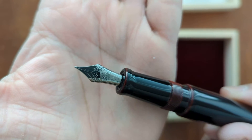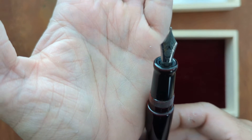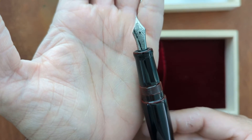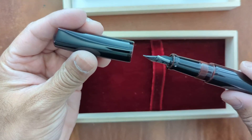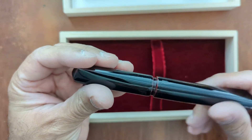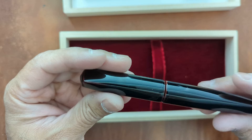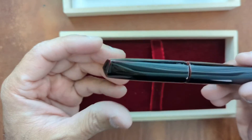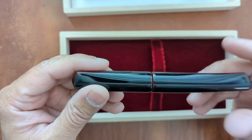I wasn't sure about the nib, but it does work with the pen itself, and this is also a medium. This pen — it's stunning, it's beautiful. I will look into doing a review a little bit later on, but I just wanted to do a quick unboxing and get a video out.